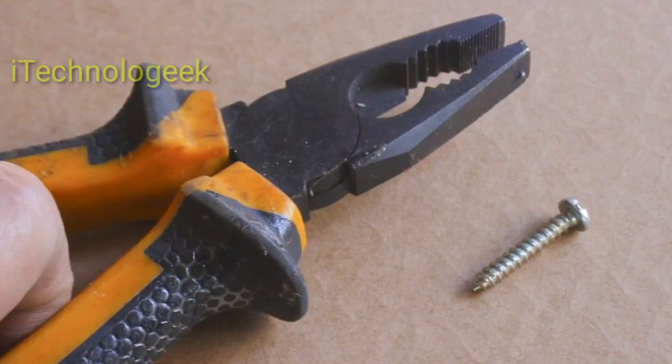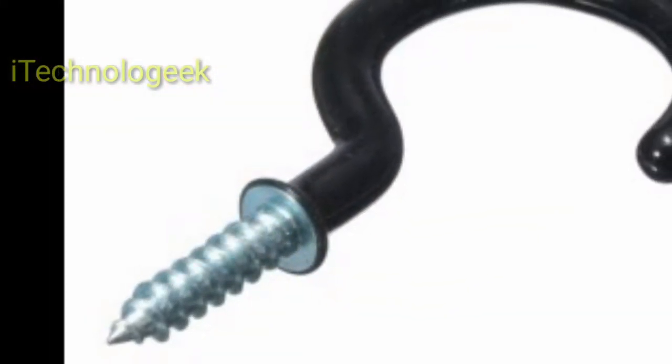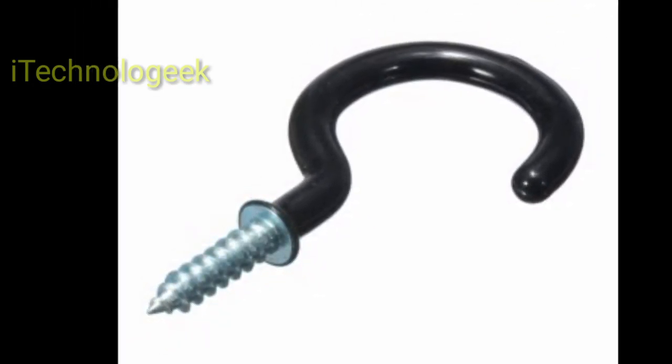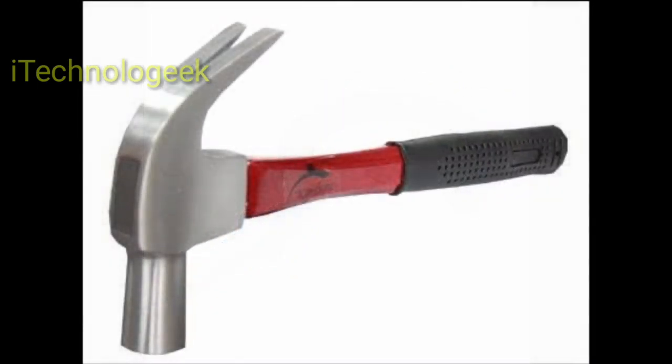If ready, twist the screw into the cork. Turn the screw into the center of the cork until there is about 1.2 cm sticking out. Work carefully to ensure that the cork does not break apart into smaller pieces.